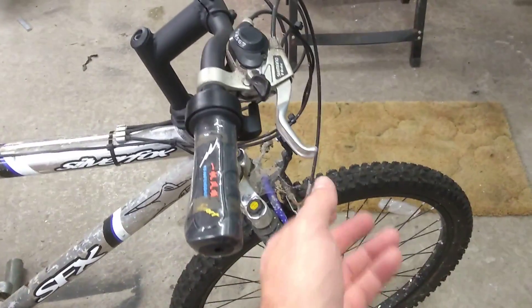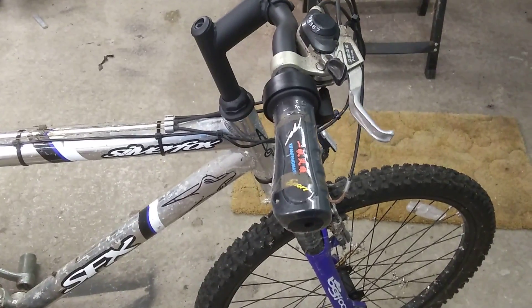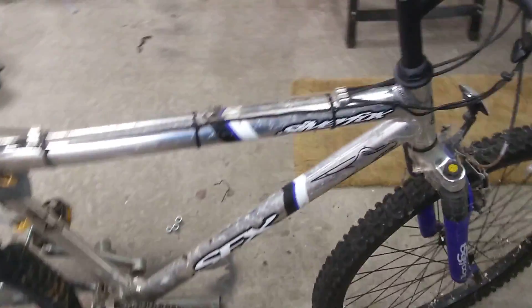The twist grip handlebar thing here seems to be a bit sticky. When you get it in full throttle and you go to release the throttle, it just stays full throttle. That ain't good, but I could live with that.